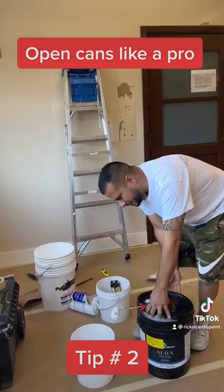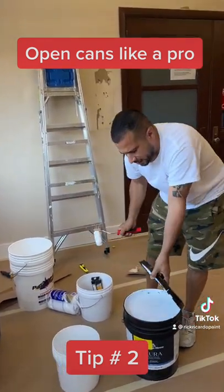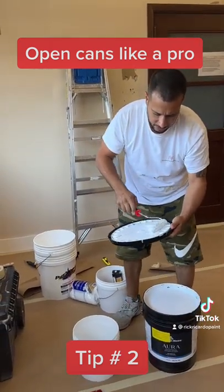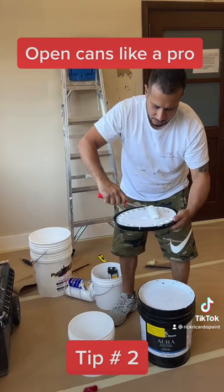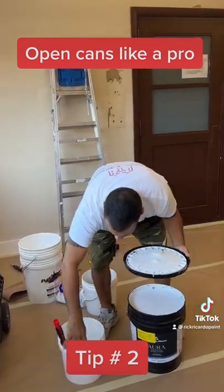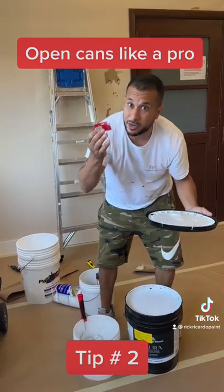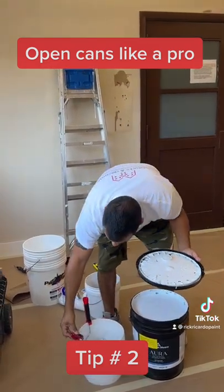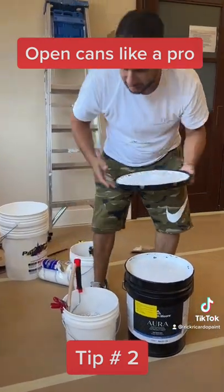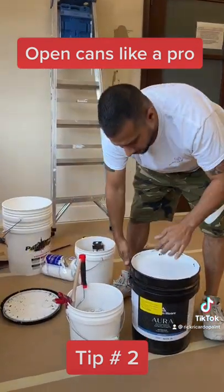You ever seen how paint cans leak and everything gets sloppy? This is what I always do — I take the paint from here and I wipe it down so no paint leaks. I put my setup right here, I grab one of these magnets that I use to hold my brush, so everything stays nice and clean.